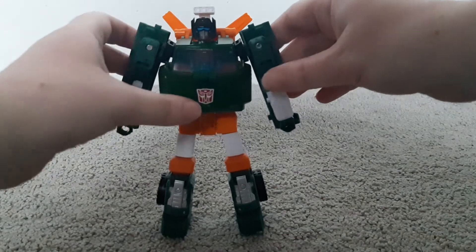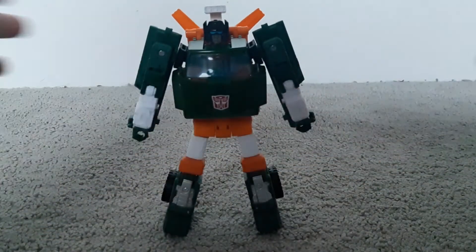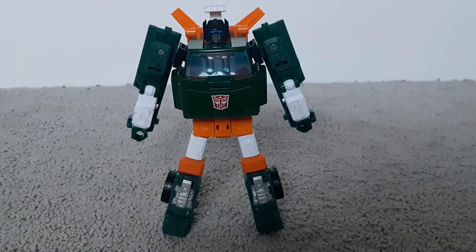One more thing I want to mention is that Hoist was actually the third Earthrise figure I got out of all of the Wave 1 Earthrise deluxes. I just thought I would mention that. So that's it for the video. Please leave a like and subscribe, and I'll see you next time. Bye!